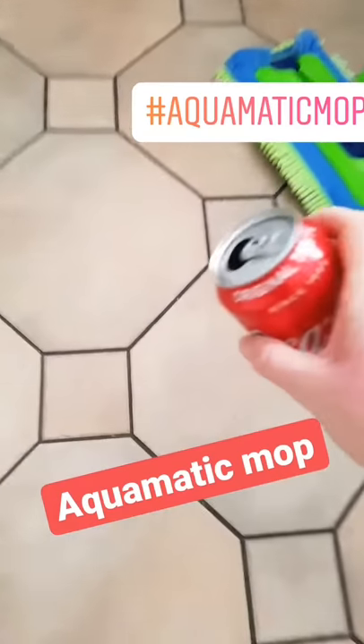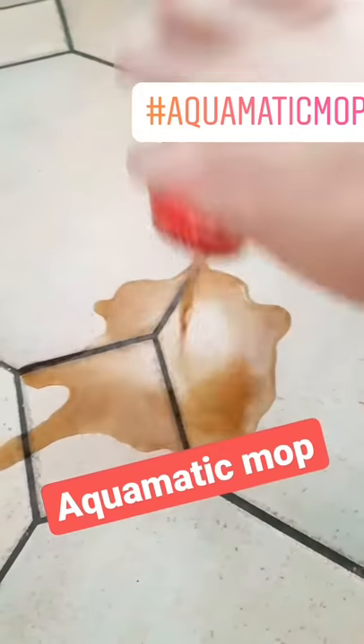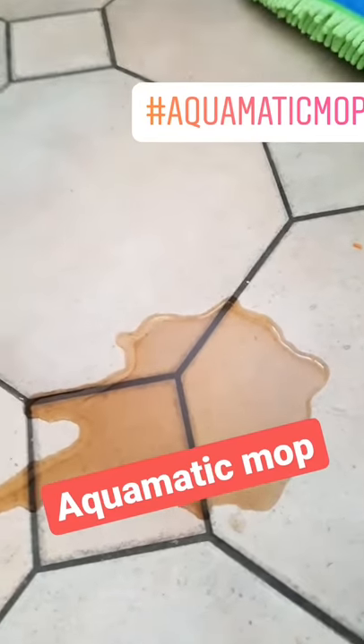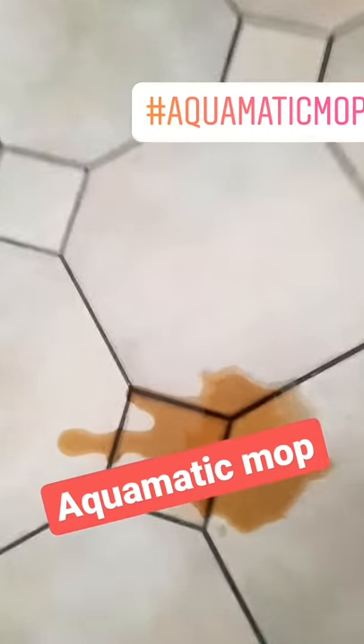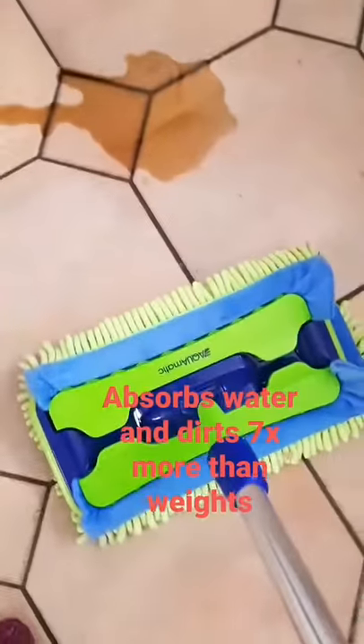Hello, in this video I want to show how this aquamatic mop works. Here's just a bit of cola — I'm not drinking it, anyway, I think the doctor didn't finish it. Sorry, and we will see how this mop works.